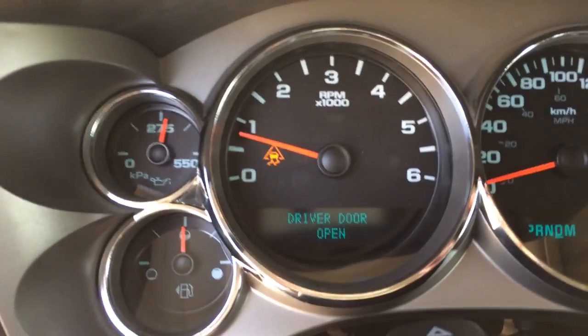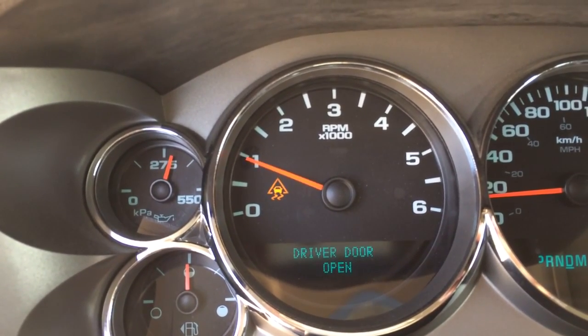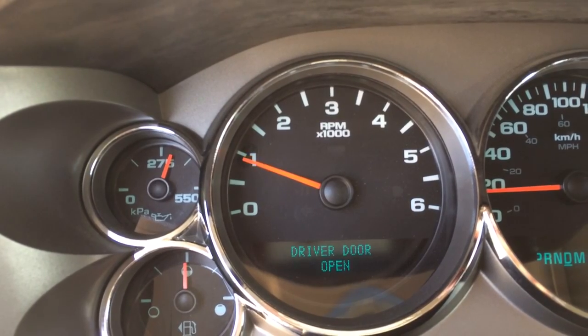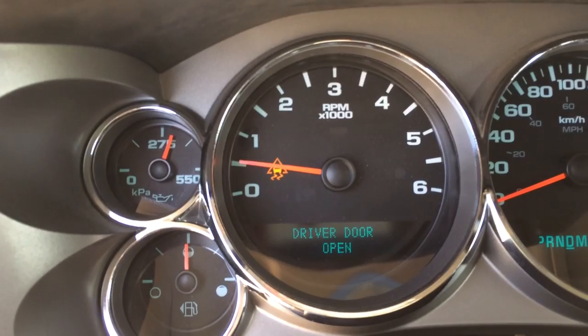All the while I'm hammering on the throttle, full throttle right now, and it won't let me. Now let's flip my toggle switch.